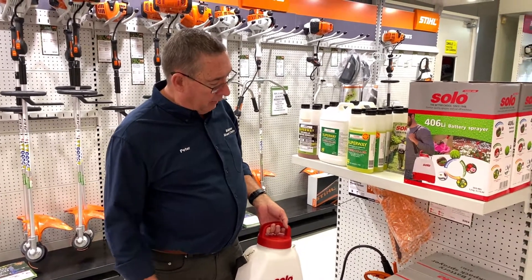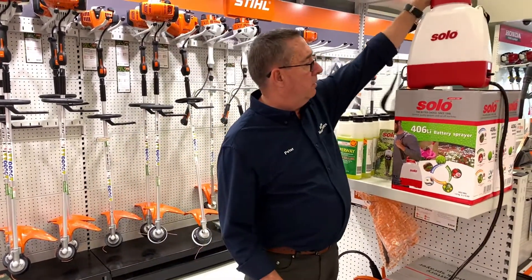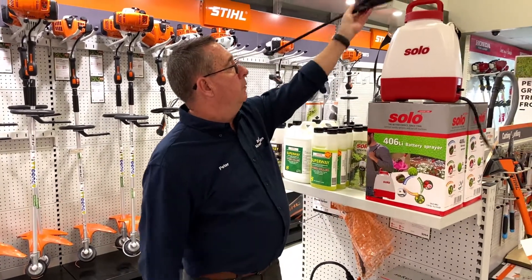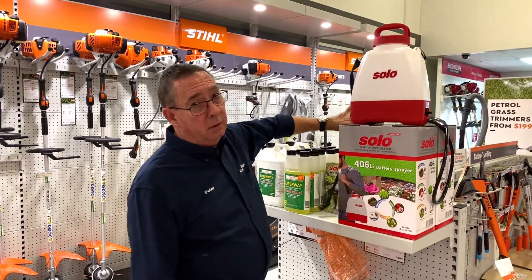Ideal for any sort of use around the home. Light, compact, easy to store. A great little product that'll make spraying a hell of a lot easier than the old fashioned way.